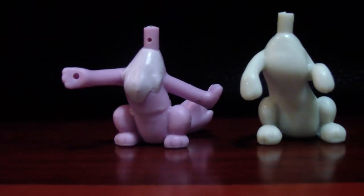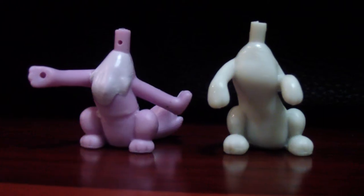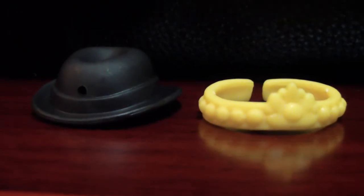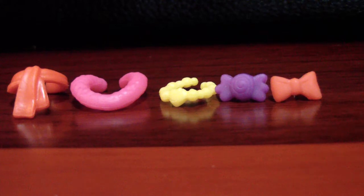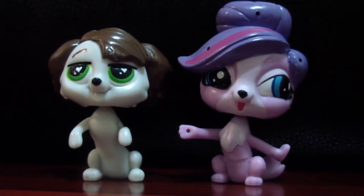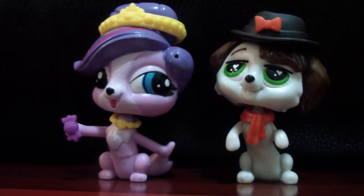It also comes with these two other bodies, and it comes with this crown and this hat. And some other accessories such as these necklaces and accessories. And this is how they look in their different bodies, and how they look with some of their other accessories, bows, tiaras, and stuff like that.